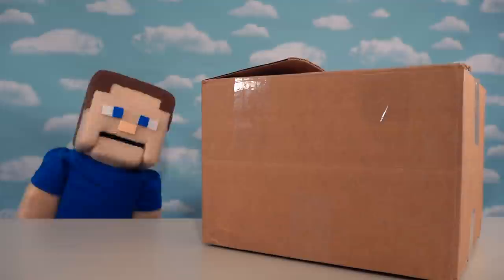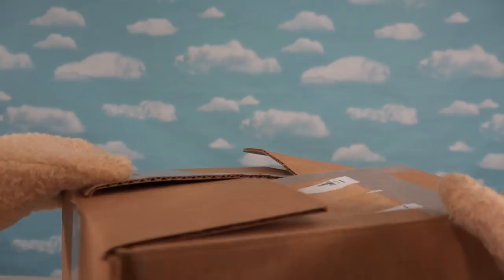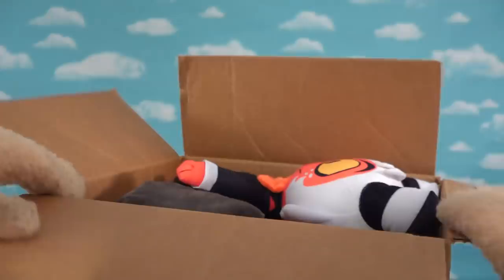Alright guys, today we're going to be unboxing something that you fans have been requesting for a while now, and it's in this box right here. After reaching out to the company Shark Robot that makes these things, they were like, 'Peppa Steve, we love you, please review our stuff.' So here we go.